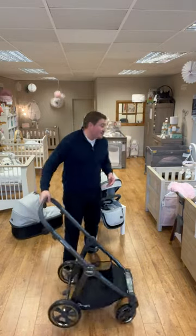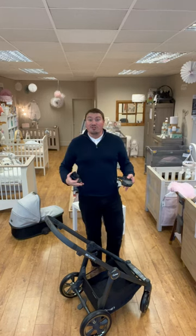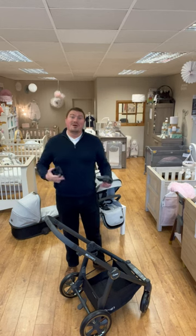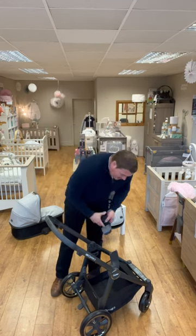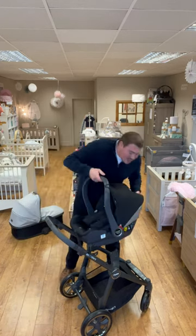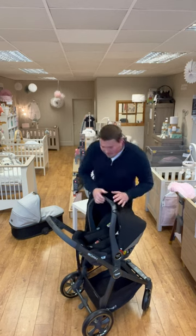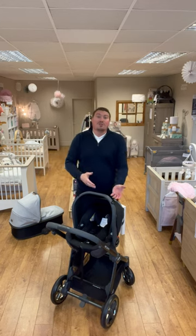Now like with most travel systems, we also have the ability to lock your car seats onto the stroller, which can be very quick and convenient, especially as babies are asleep and it's just a short trip. So line the car seat adapters into place, take the car seat and click in. Bear in mind when you order these products, you will get a correlating colour to the colour of stroller that you order. This is the black car seat, but if you were to order it in the tonic, the cherry or the mustard, which are available, the car seat will come in those colours.